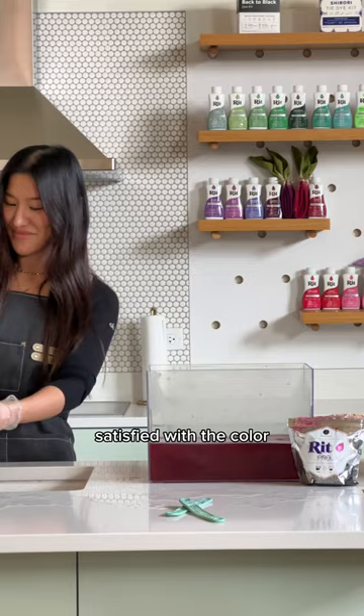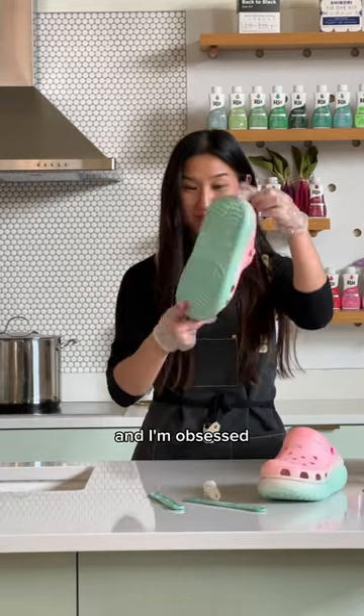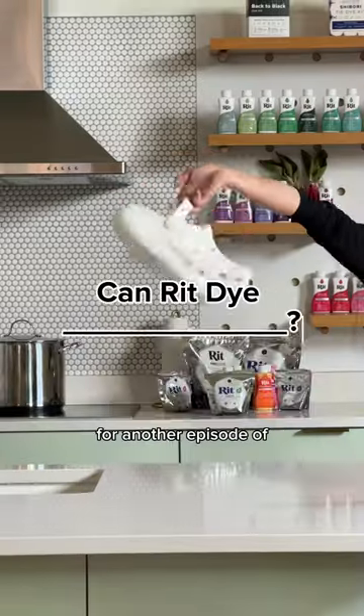It looks so good. And once you're satisfied with the color, give them a good rinse in cold water. I'm obsessed. What do you think? As always, thank you for joining me for another episode.